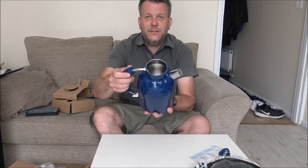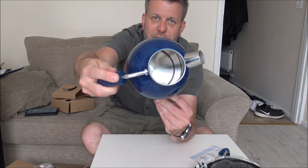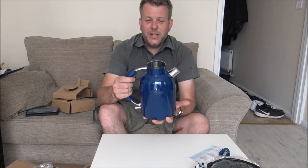When it comes to the inside of the kettle, it has a concealed element, and the main advantage of a concealed element is that the amount of water you need within the kettle to boil is quite minimal. You can find with some of the cheaper kettles where you've still got the element showing, you need quite a bit of water in there as a minimum to boil. But the advantage with a concealed element is that you don't need a lot of water. It's always recommended to only boil the amount of water that's needed — even some colleagues at work insist on filling the kettle when they know they're only going to make one or two cups, which is quite inefficient.